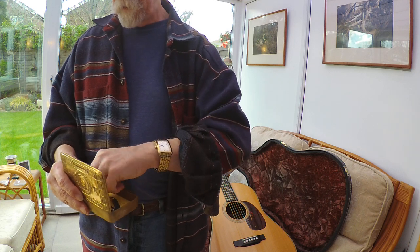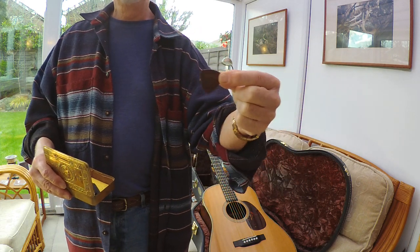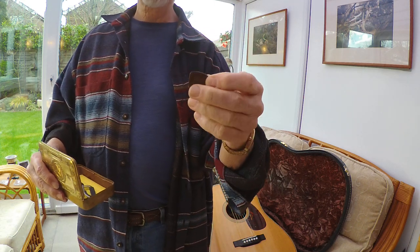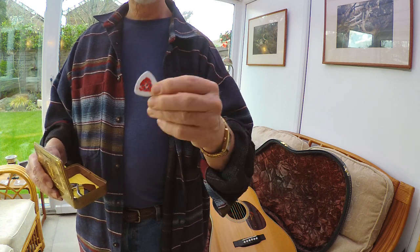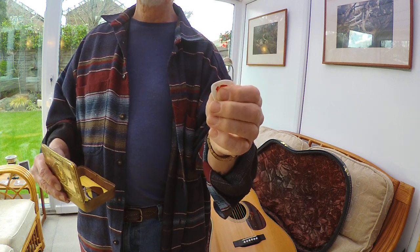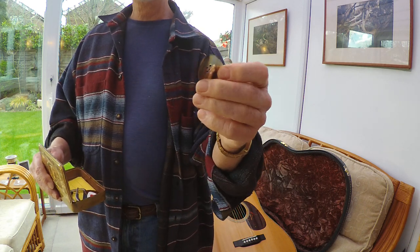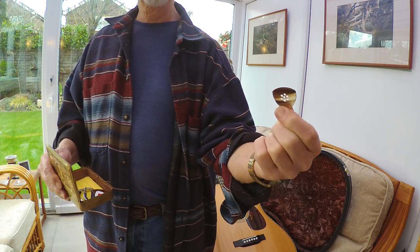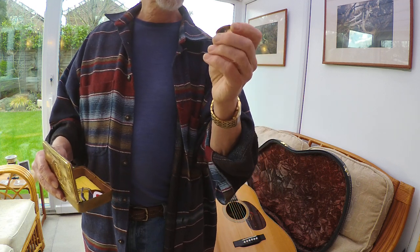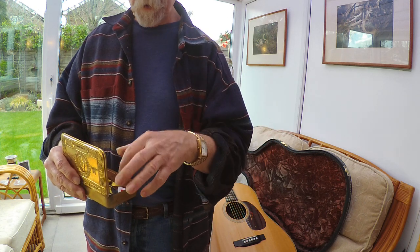And inside I have my very precious TAD 50 Blue Chip. I have TAD 50s on guitars that have medium strings, and TAD 40s that have light gauge strings. I also have a backup, which is my Wegen TF140. I've painted it red to show that it's a 140 rather than a 120, which I use on smaller guitars. I've also got in here another thing which is really quite like tortoise shell — it's called Buffalo Horn, and I got a number of these cheap, so I keep them as spares. But like tortoise shell, they do wear somewhat, so I'll talk about those in another video.